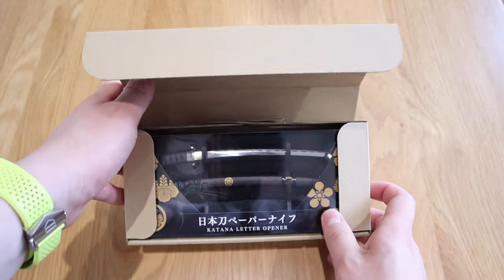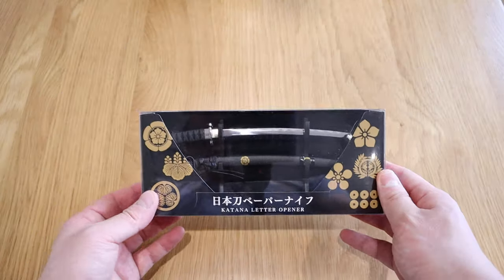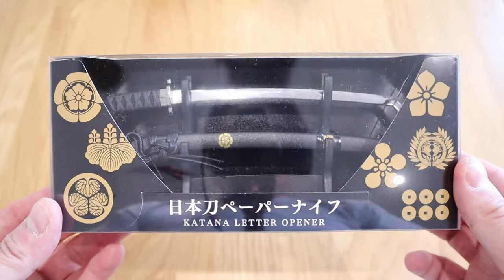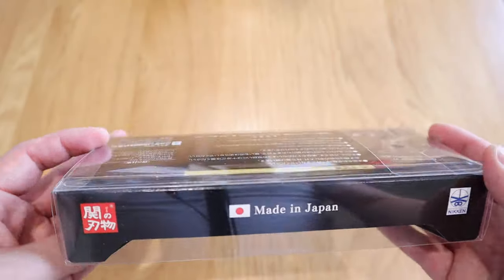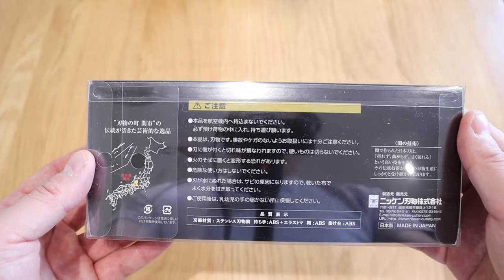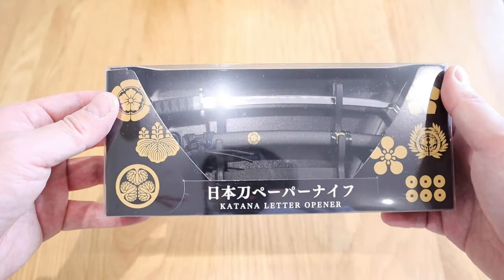Oh, look at that — I can't believe it is so beautiful. Oh my god, look at that. That's a really nice package, don't you agree? I mean, this is just wow. I really don't want to unbox this because it's so beautiful, but for the sake of the video I have to. It'll be a quite nice souvenir to have.